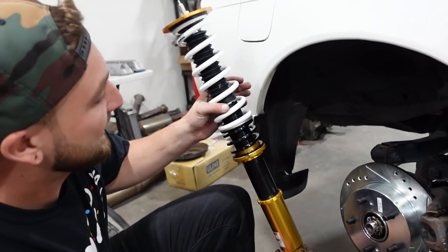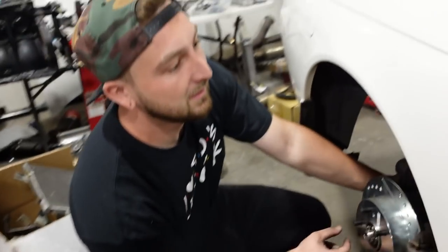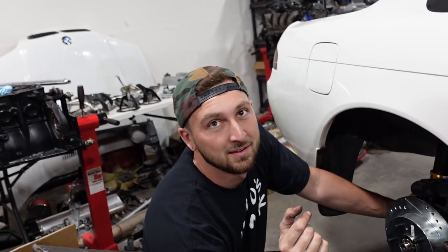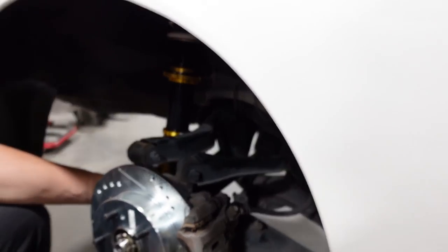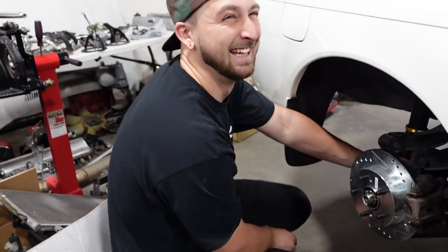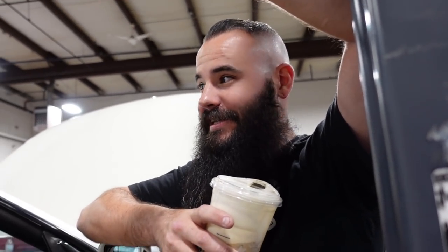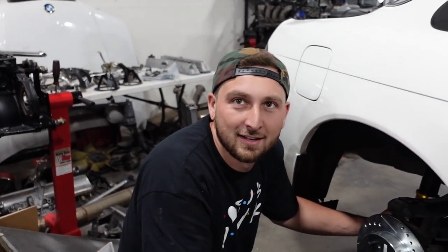These are performance-based coilovers, so they're not made to be slammed. This car would be the ultimate car to dry ice blast — it would look brand new. It's obviously just dirt underneath here, but if you dry ice blasted this car it would look like Jay Leno should buy it. We should hit him up. I don't think he's got a 14. This is the 14 he needs — hit us up, we'll give it to you cheap, 50 grand.